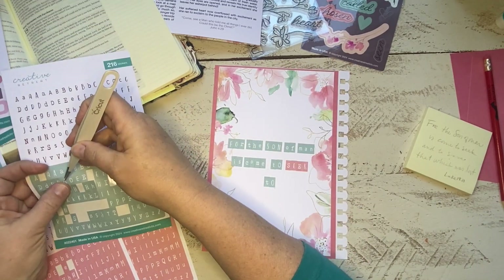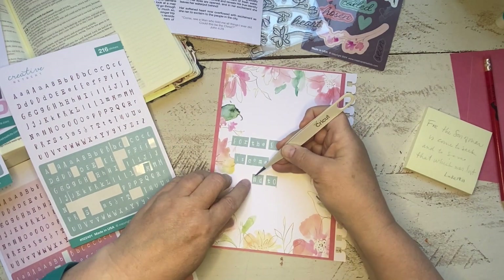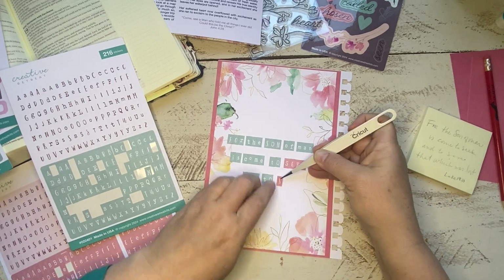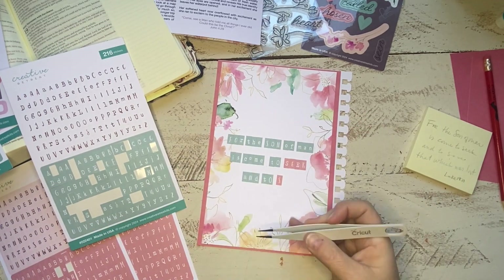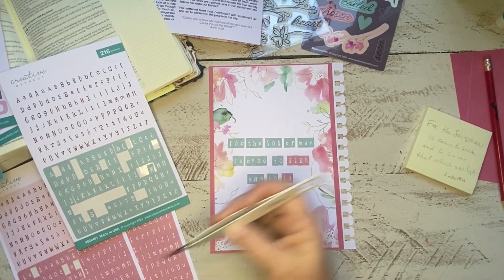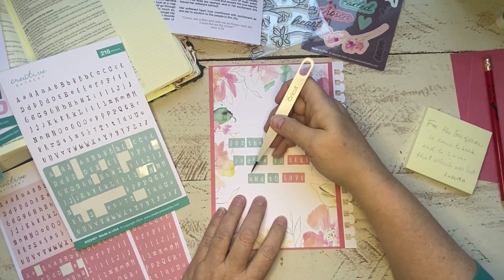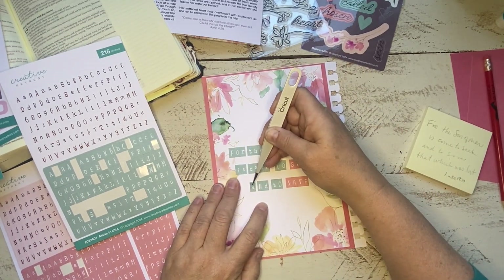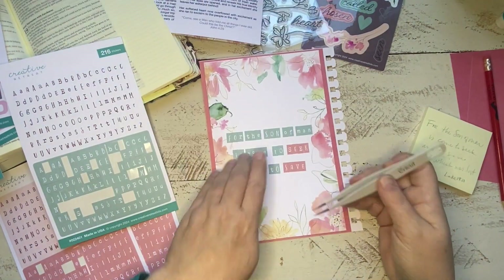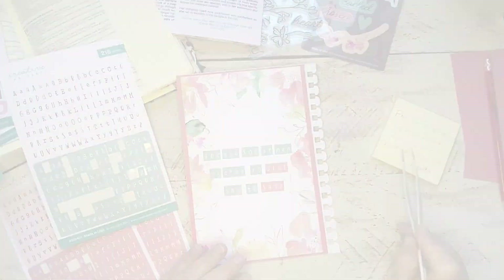Luke 19:10 reads: "For the Son of Man has come to seek and to save that which was lost." I am loving the extra sticker sheets for subscribers — every month we get this extra set of stickers, which is wonderful for building your alpha stash. When I need to spell out a verse or several titles, I know I've got plenty of alphas and I don't get halfway through and run out. I could have simply written it out, but one of the reasons I love creative Bible journaling is that it keeps me seated a little longer while I'm pondering the lesson. The simple act of spelling it all out in stickers gives my hands a creative activity while my mind reads the words over and over again, pondering what I want to record in my notes.